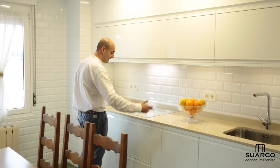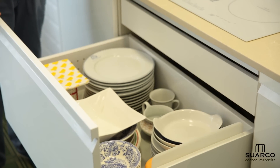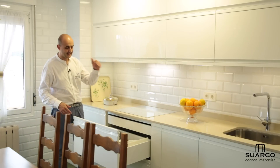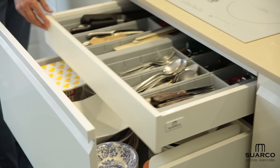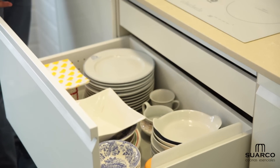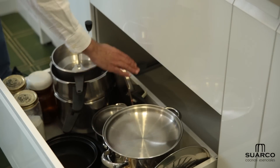Debajo de la placa, dos caceroleros para continuar toda la línea del mueble persiana y de la columna horno-micro. El cajón de extracción total blanco, entero de una pieza, con guías de 50 kilos y alfombrillas antideslizantes. El primer cajón es para los cuberteros. El segundo cajón, para todo tipo de ollas, sartenes y demás. Fijaros todo lo que entra en este espacio y con qué suavidad cierra.